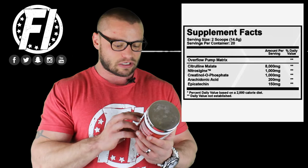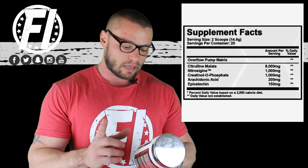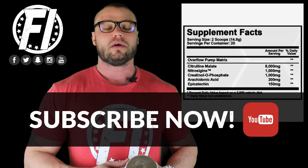The first ingredient is citrulline malate at 8 grams, or 8,000 milligrams. Citrulline malate improves blood flow into the muscles — it's the precursor to arginine, which helps improve nitric oxide. What you want to keep in mind is it doesn't tell you the ratio of citrulline malate. Typically it's 2-to-1 or 1-to-1, meaning one part citrulline and one part malic acid.